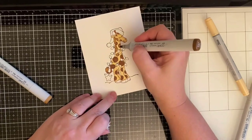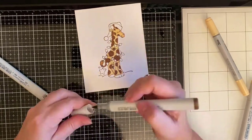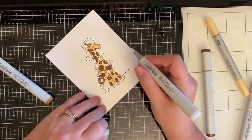I'm going back over all of the spots and making them just a little bit darker using that E57 marker. Next, I'll be taking my colorless blender and applying it to the little areas where I accidentally went outside the lines, because I tend to do that sometimes.